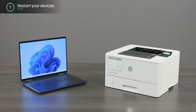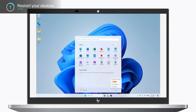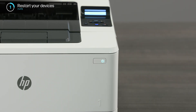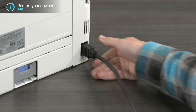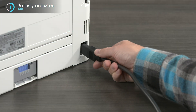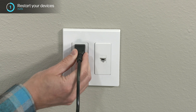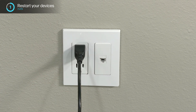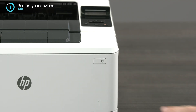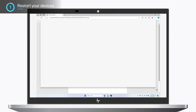Restarting your computer and printer can clear any error states that are preventing you from printing. Close all apps and programs and turn off your PC. Turn off your printer and unplug the printer power cord for 30 seconds. Reconnect the power cord to the printer and to a power source. HP recommends plugging directly into a wall outlet. Press the power button to turn the printer back on, then turn your computer back on and try to print the file again.